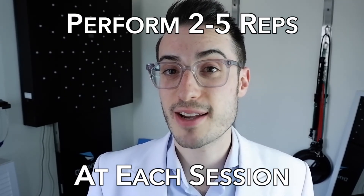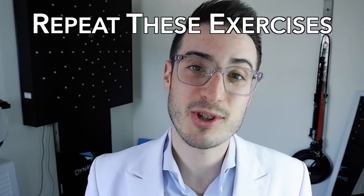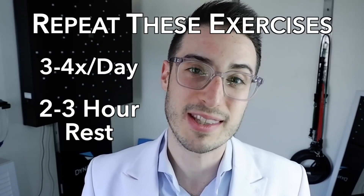We recommend that you perform between two and five repetitions of your prescribed divergence exercises at each session. If you want the maximum benefit, repeat the exercise three to four times a day with about two to three hours between sessions.